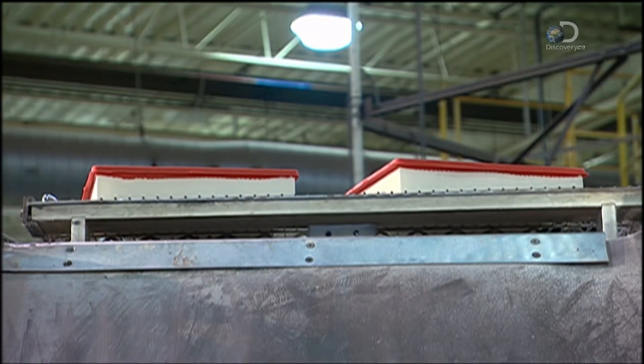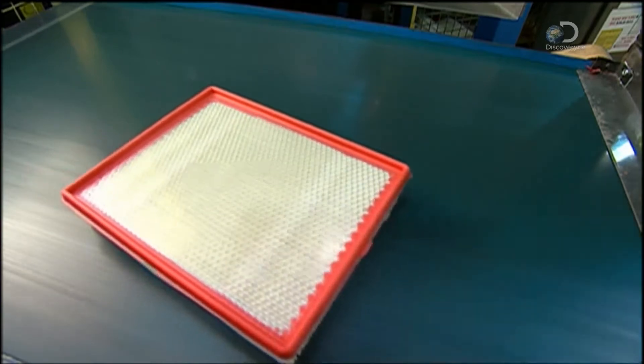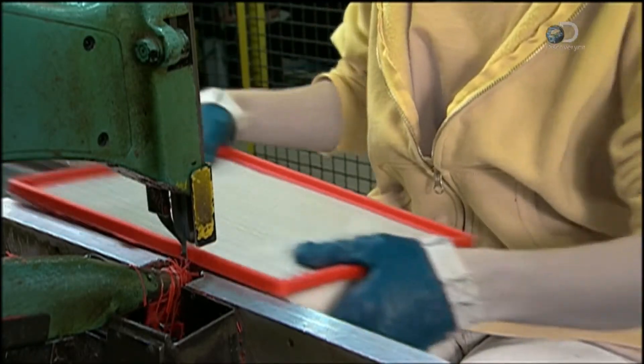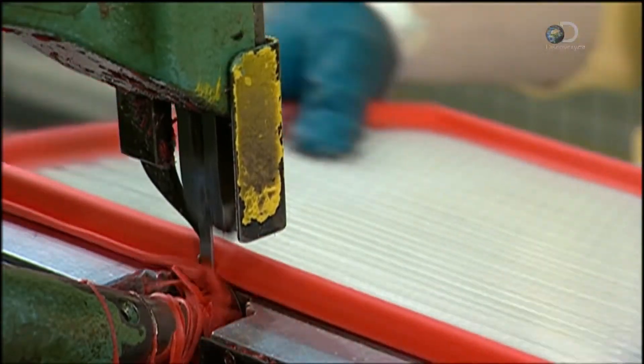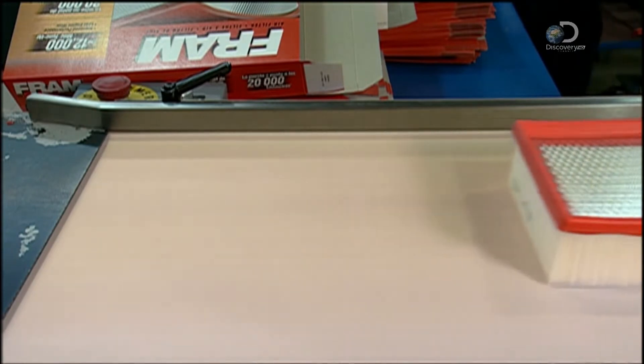After they're cooled, the rack tips up and the air filters tumble down a slide to a worker who collects each one. With a bandsaw, the excess polyurethane is trimmed off. Now all that's left is the packaging.